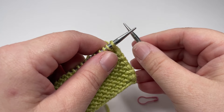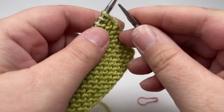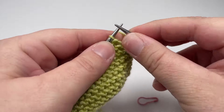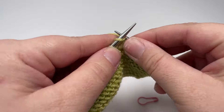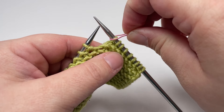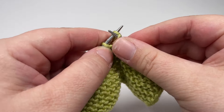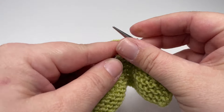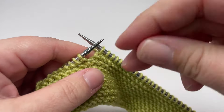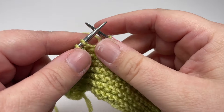Row one and every odd numbered row is a right side row, so the right side of your work is going to be facing you as you knit. You want to start row one by knitting the first nine stitches. Then grab the first of your two stitch markers and pop it onto your right hand needle — this will mark the border on this edge of your blanket. Then knit across until you have nine stitches left on your left hand needle, and pop your second stitch marker onto your right hand needle to mark the garter stitch border on the other edge of your blanket.